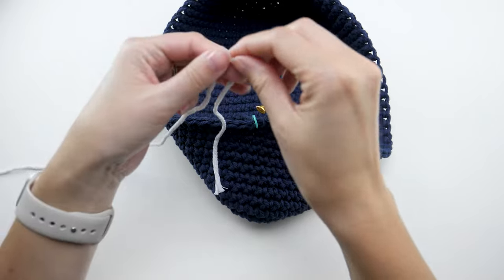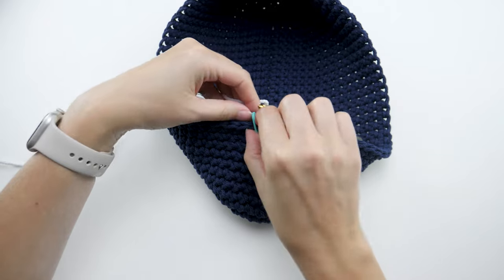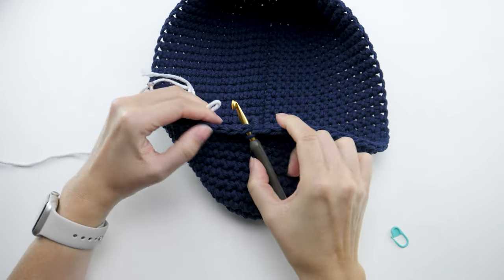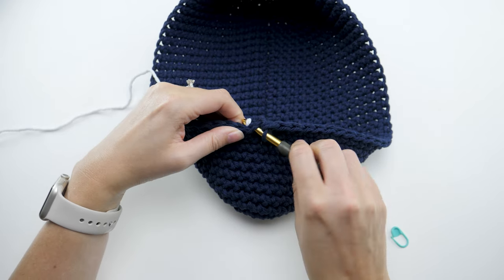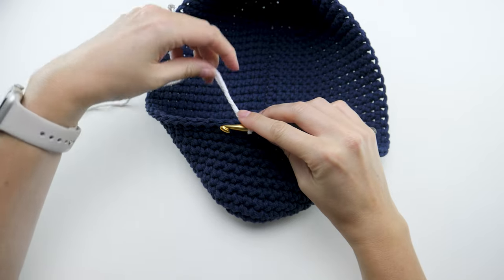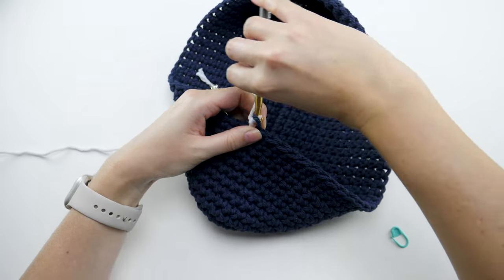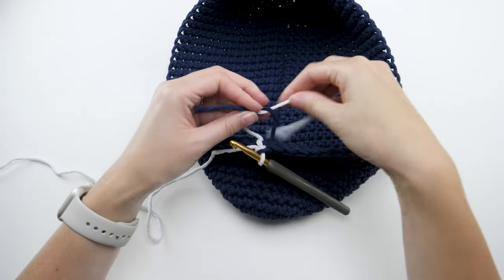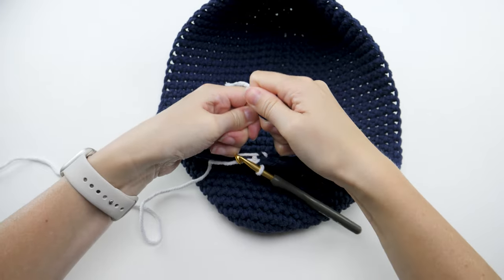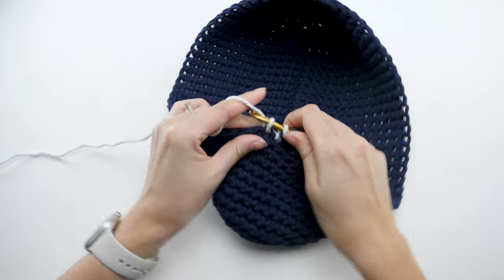I've already trimmed my first color cord. Loop the new color over, leaving about a six-inch tail, then insert your hook in the next stitch. Lace the loop on your hook and pull through, then yarn over with the new color and pull through to finish the stitch. Tie the two ends together in the back to keep it nice and secure. From here the repeat is the same — just one single crochet in every stitch.